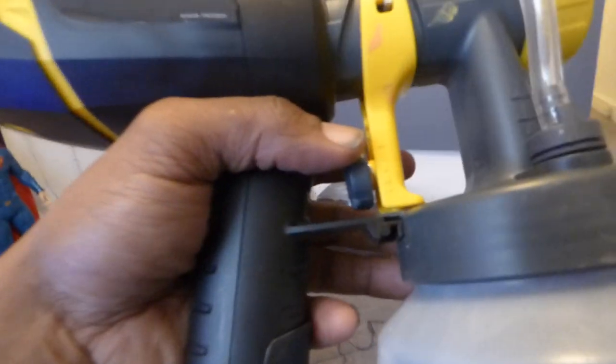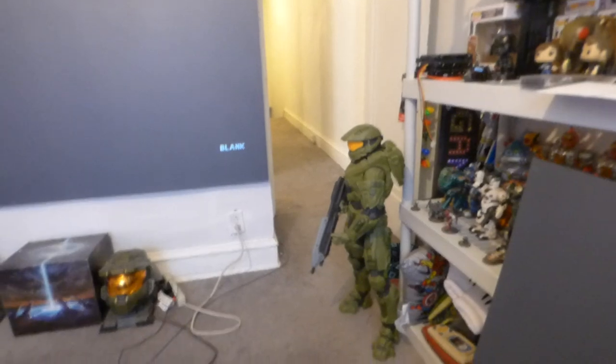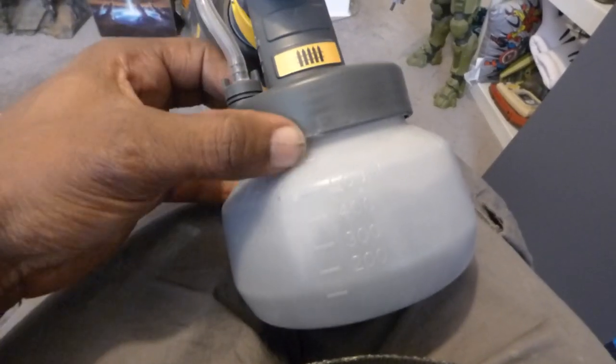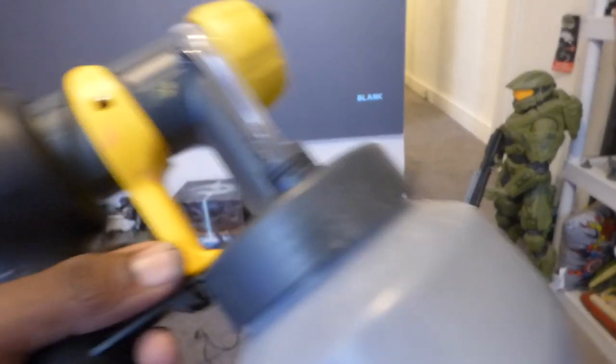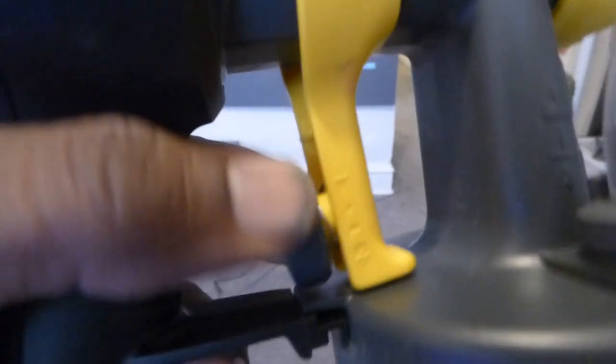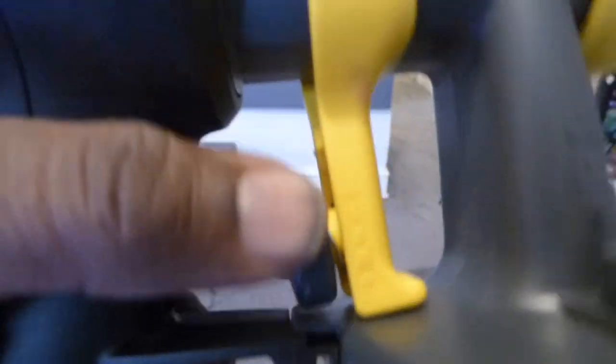The cup at the bottom — you see that little ridge right there? That is the farthest you want to fill it up, because if you go past here, you're going to have paint spitting all over the place and it's going to overrun your cannon. There's a little knob right there that will allow less paint to flow through, or less air to come through your compressor, and will let more air come through — so that controls how much air you want to come through.